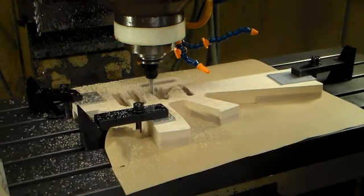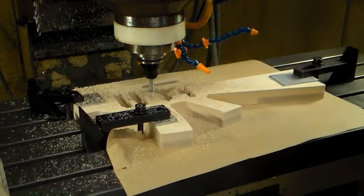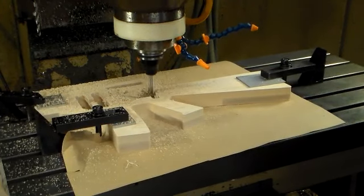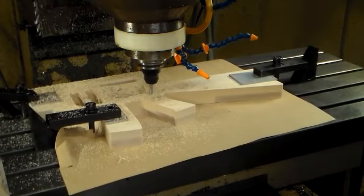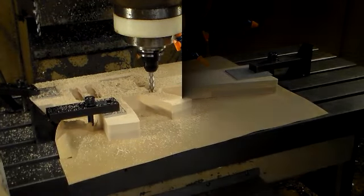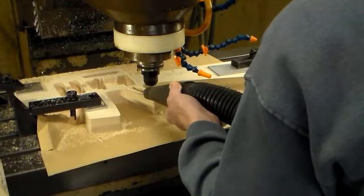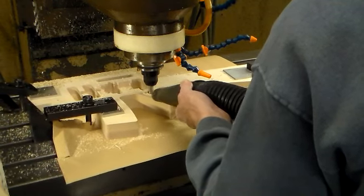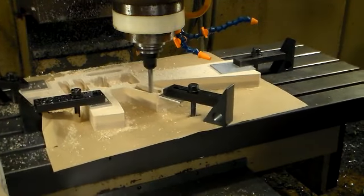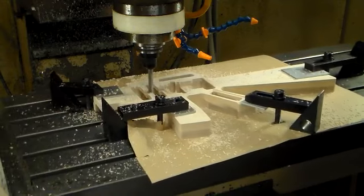Here we're removing material to have room for the spring assembly for the tremolo tailpiece, and pocketing out the area where the volume and tone pots are going to be located. I'm also going to do a shallow route so that the covers that go on the backside will be flush.